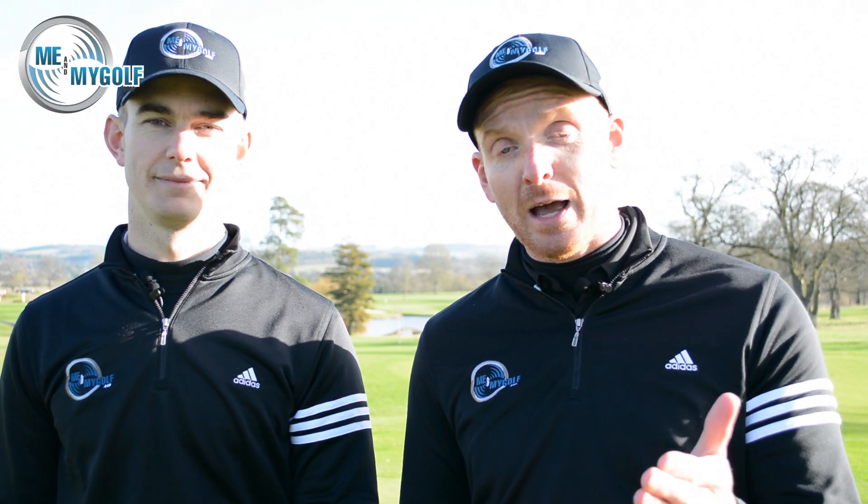So now you understand how we analyse that swing fault. If you have it, go to meandmygolf.com, view the fixes, plus hundreds more videos, plus exclusive content.